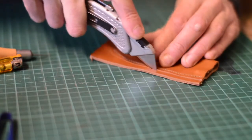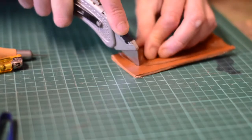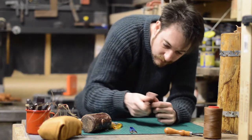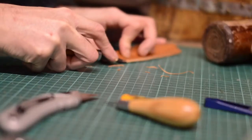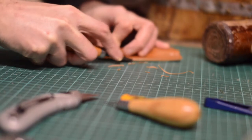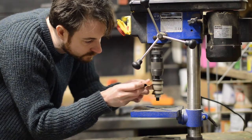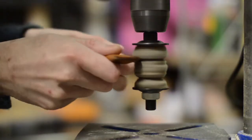I'd cut the leather slightly too big so I had something to clamp onto, but now I could trim off any excess. To clean up the cut I used sandpaper to rub the edge down. A number two edge beveller rounded over the corners, and my felt burnishers in the drill press brought up a really nice shine on the edge.